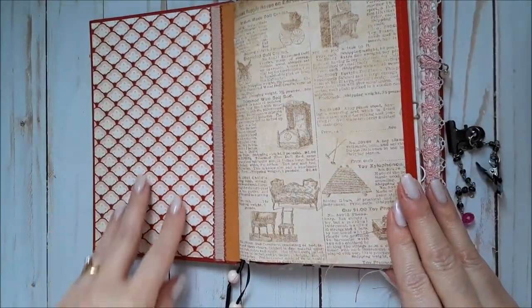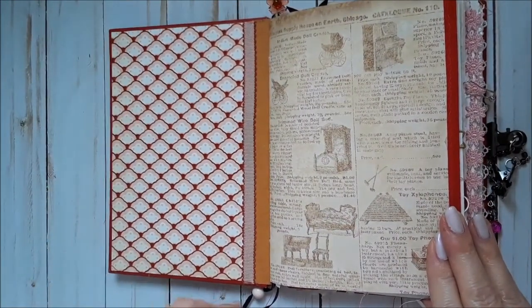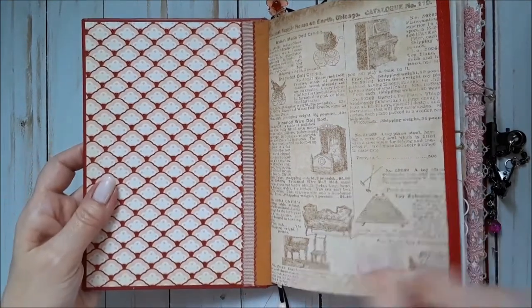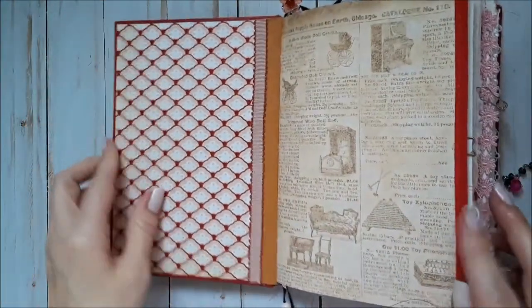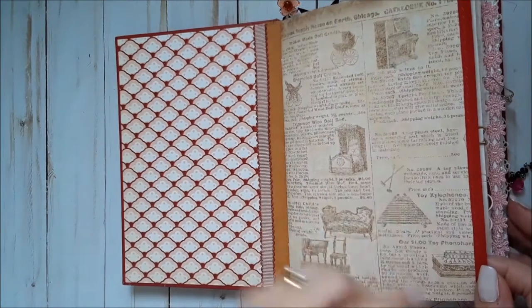I used this paper, which might look familiar — I put it in my Valentine Signature Swap as well. Some ribbon, sewed in with some craft text. There are two signatures. I used this music paper that had a xylophone ad.